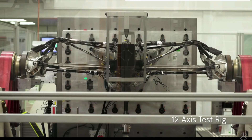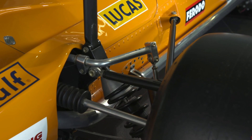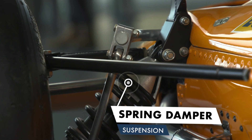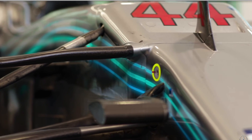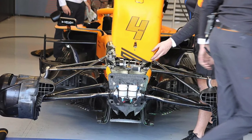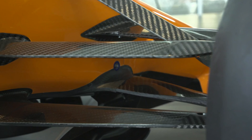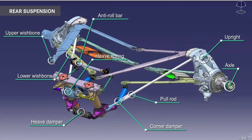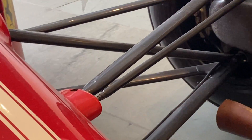In old suspension systems we could actually see them with an outer eye, but now F1 engineers very innovatively pack these systems under the upper nose of the car. This way, the air passing through between the wheels and the body does not get disturbed. We can separate suspension systems into three main parts: the outboard suspension, the inboard suspension, and everything that is in between.